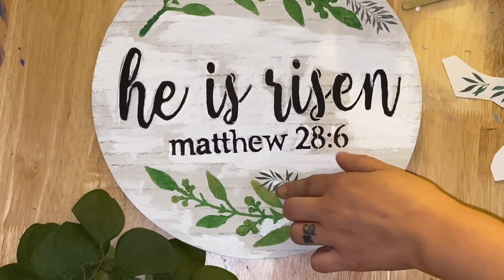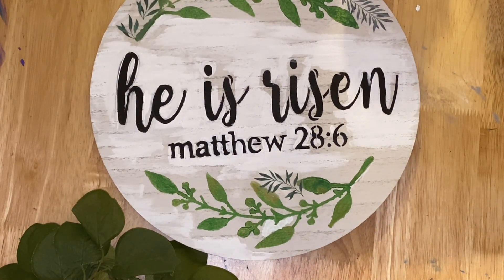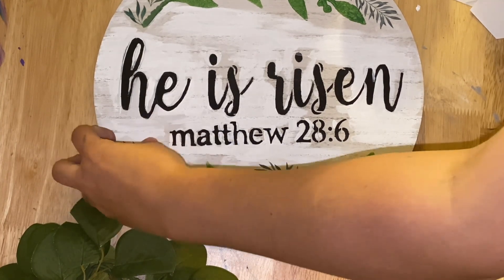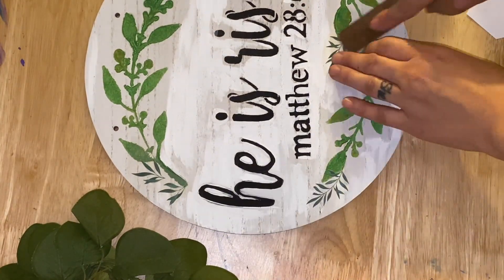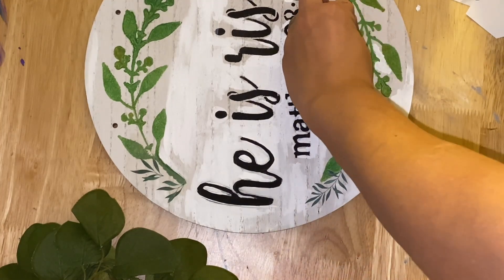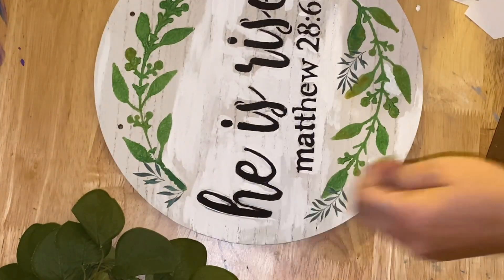I'm taking some of these Dollar Tree Rub-On Transfer Decals and I'm just going to kind of layer them on, because I thought it would help blend in the not-so-great stenciling I did. Last time I used these little rub-on transfers from Dollar Tree, I swear they did not go on this great. I don't know if they have changed or I've just gotten better at them, but the hardest part was literally taking them off. I don't have fingernails, so that was a little bit hard. Maybe I should break out a Cricut tool and my tweezers. I just kind of added more and more pieces until I really liked the ending outcome.